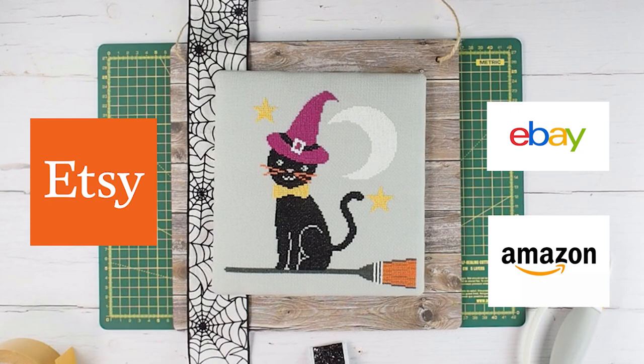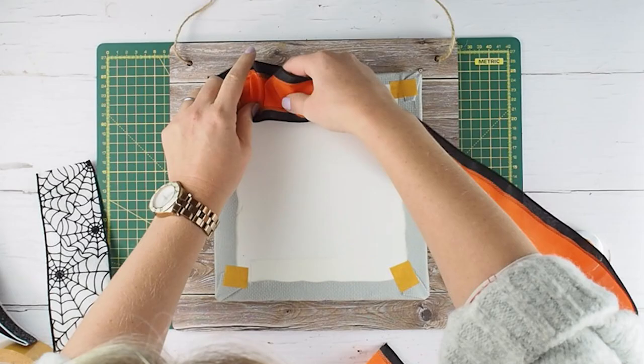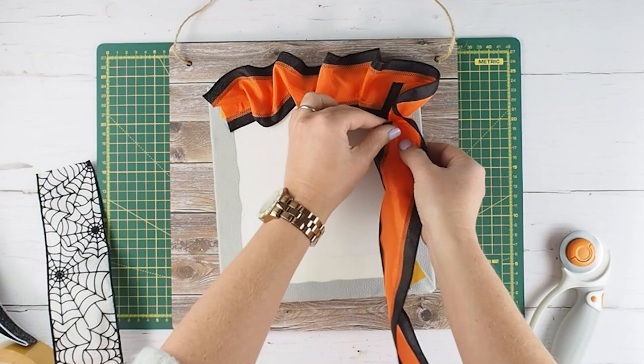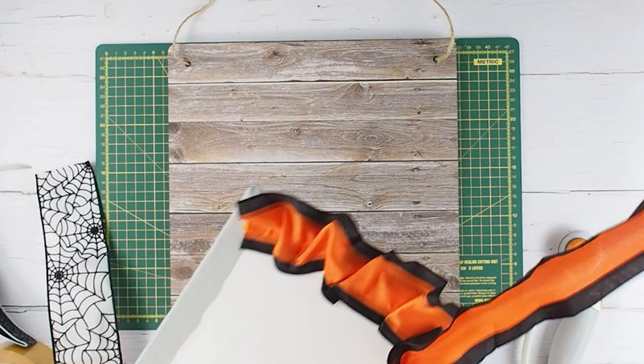Next I need to decide on what kind of ribbon I'm going to edge this with. This will really make the cross stitch piece pop against the backing board and just add a really nice border. Because Smokey the Halloween Cat is of course a Halloween theme, I've bought a few different ribbon options and I'm just trying them out to see which one works best in terms of the colours and style. If you want to gather up the ribbon it might be a good idea to get something with wire inside so that you can easily manipulate the shape.